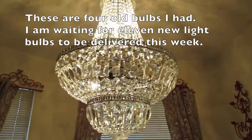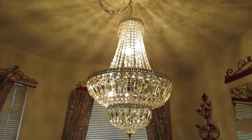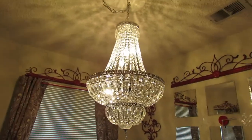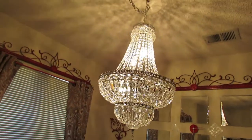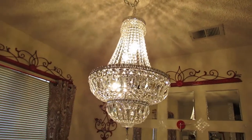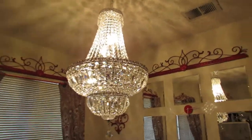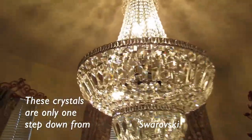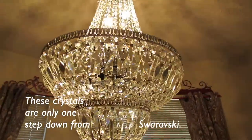Even though all the lights aren't in, it still adds such a beautiful atmosphere with just four little 20-watt bulbs — and these are old light bulbs too. I just wanted you guys to get a feel of how beautifully they sparkle, how fiery they are. And these are not Swarovski — I can't afford Swarovski.